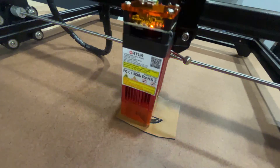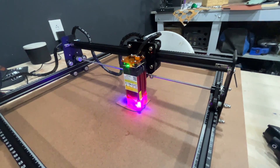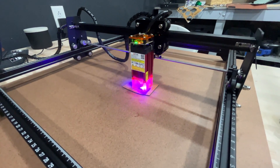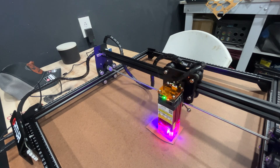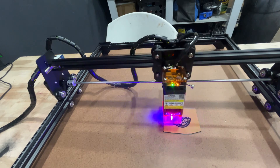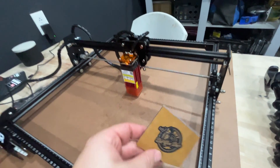You can see how dark that engraving is getting. I'm not going to make you wait the full five minutes, so we'll speed it up and show you the results in a second. While you're watching this engrave, if you're getting value out of this video, hit that subscribe or like button — it really helps me out. Now let's take a look at the result.